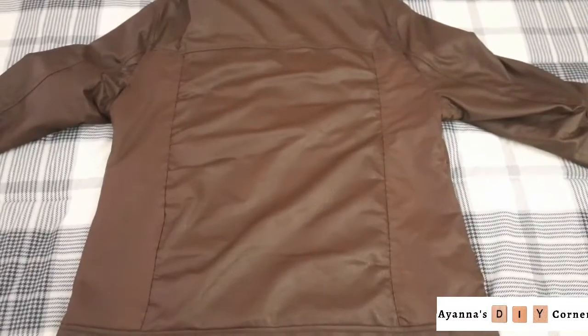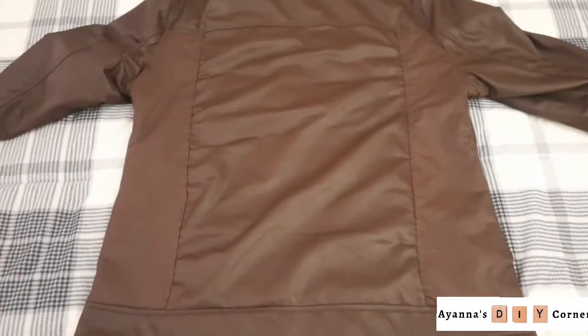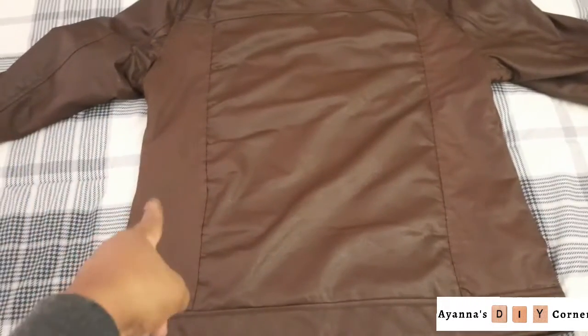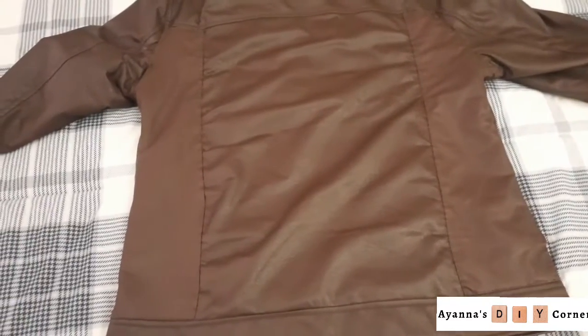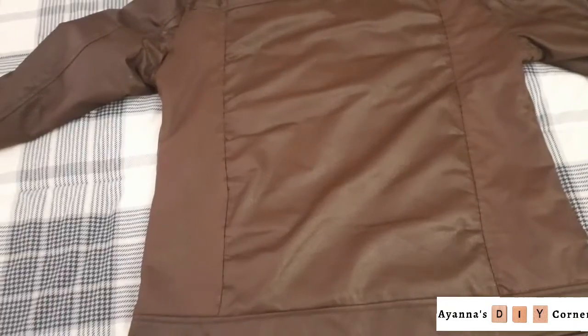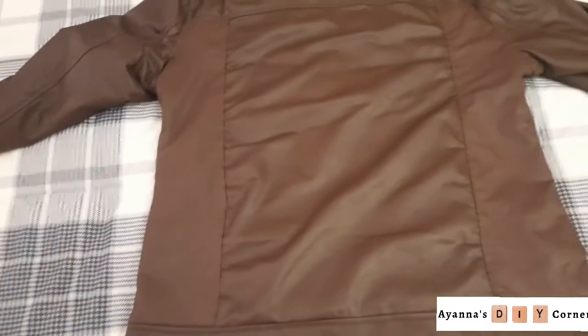Here it is — the finished results. As I said, I had to hand stitch my pieces into place because I don't have a sewing machine close at hand, but as you can see, any sewing project can successfully be done using needle and thread. It just requires a little patience and some spare time. Till next time!